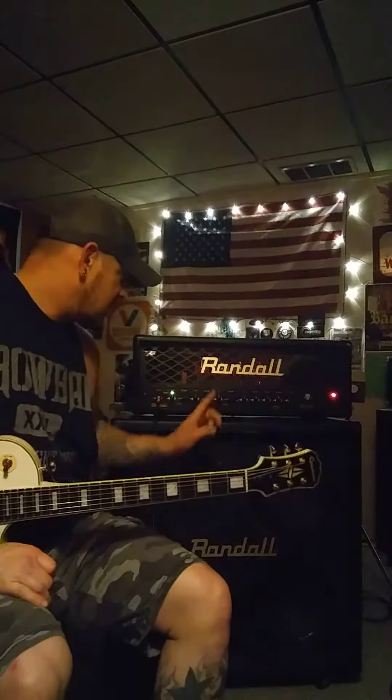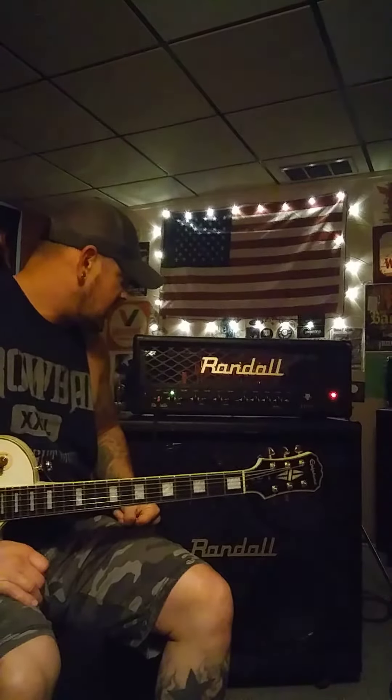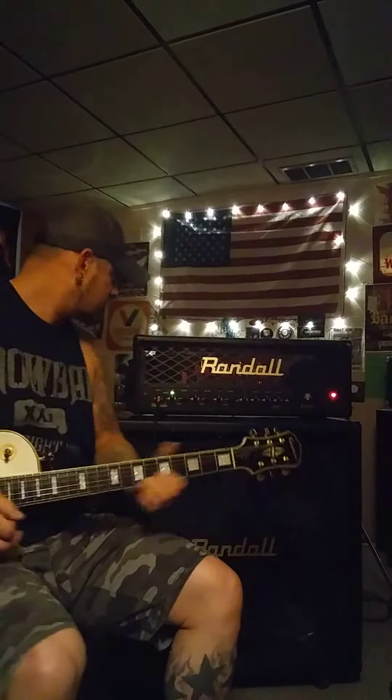Everything on the amp is at noon — the gain is at noon, channel volume is at nine o'clock, but everything else on the amplifier is at noon. Crunch channel.